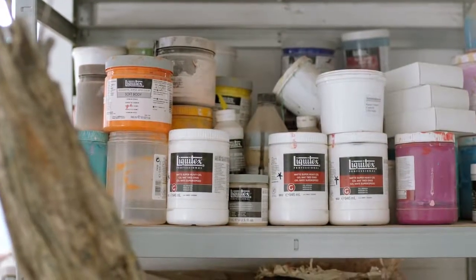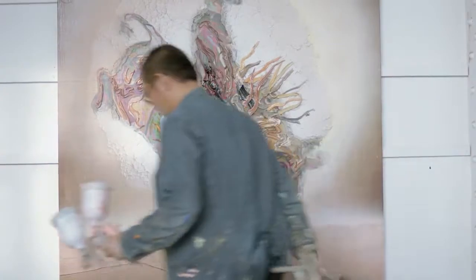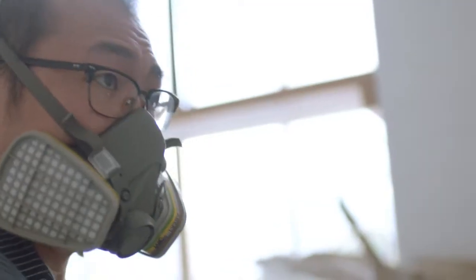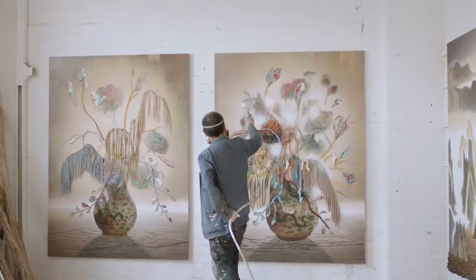I use a lot of mixed media in the paintings. So that includes sand, things like crackle paste. I'll also spray paint to mask out areas. So the sanded sort of textures that you can see in some of the paintings, they are sprayed from different directions to create a sort of iridescent-like moonscape.